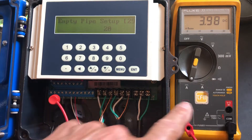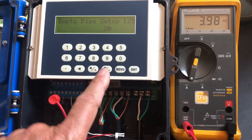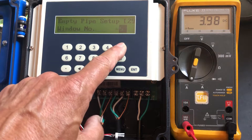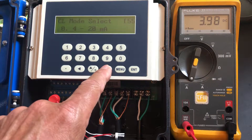Now let's measure. Right now it's reading 4 milliamps, or close to it. What I'm going to do is use Menu 55 — menu 55 — and I want to see that 4. We're using 4 to 20 milliamps.